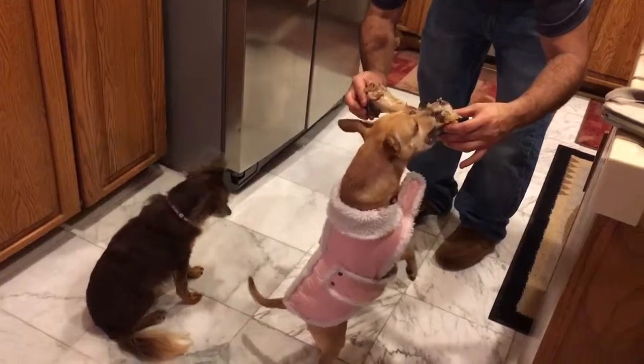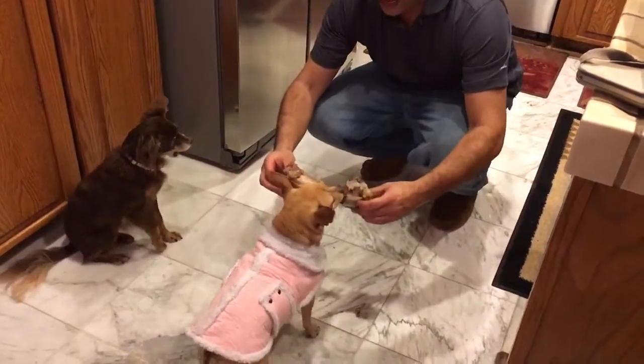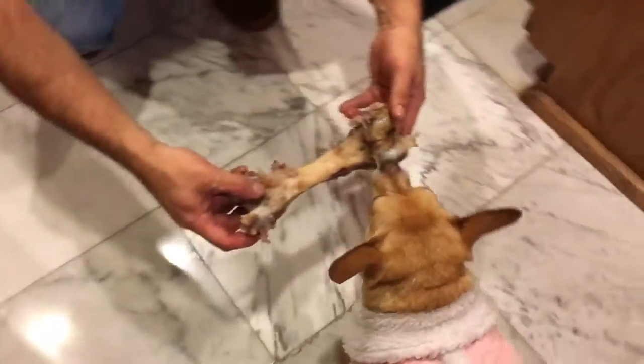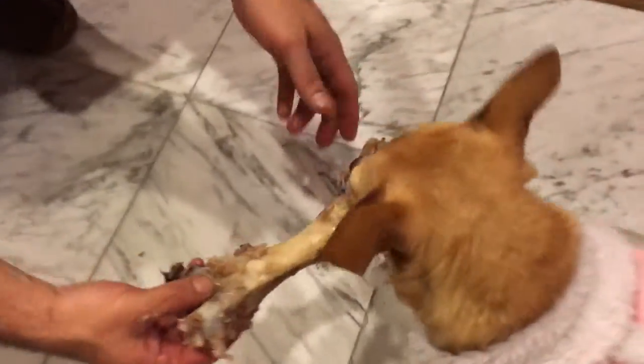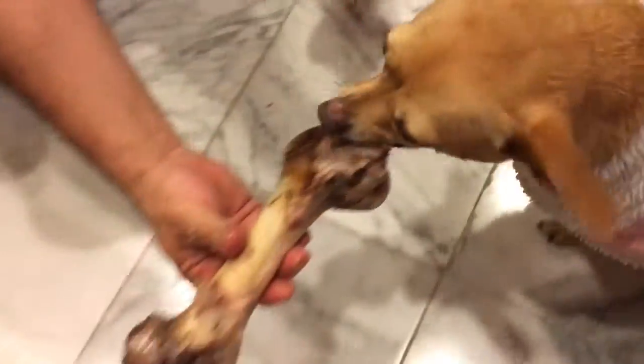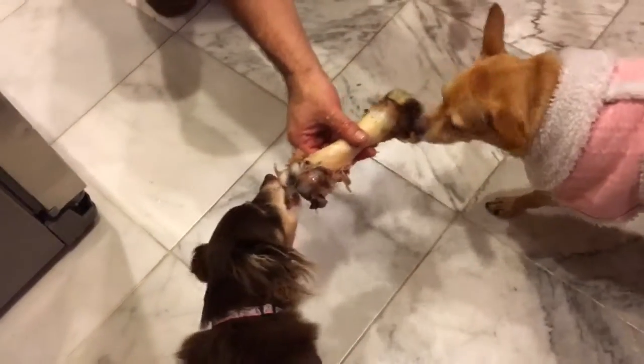Ohhhh! Come on, bite it. Come right there, right there. Look at your baby go. You want some more? I got some more of them. See? I only have three. I got some more of them. That's good girl.